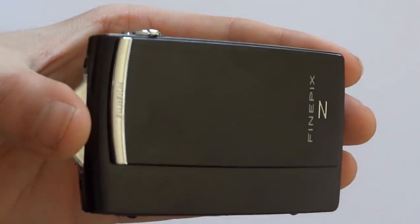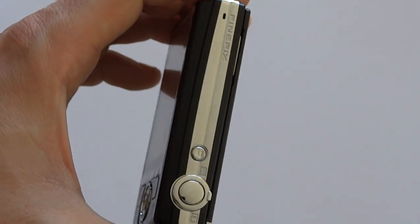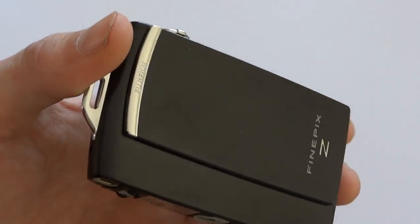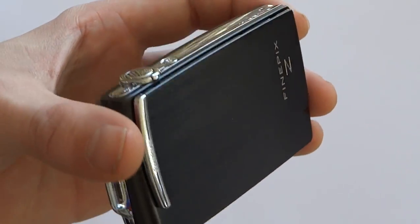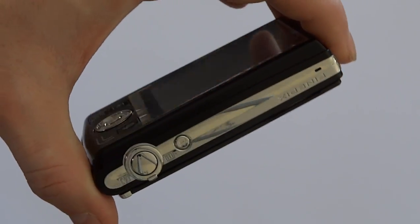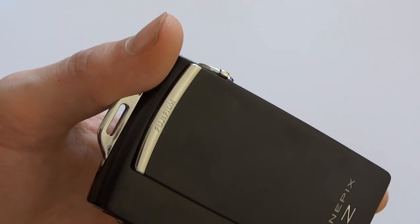So if you like the camera and you actually want this one go to abcproducts.com - I'll put a link in the description and you can actually win this camera. Thanks for watching, check out the other videos we have and I'll put some links in the description for the batteries and cables etc. Thank you very much.